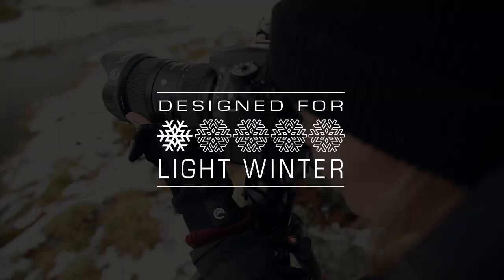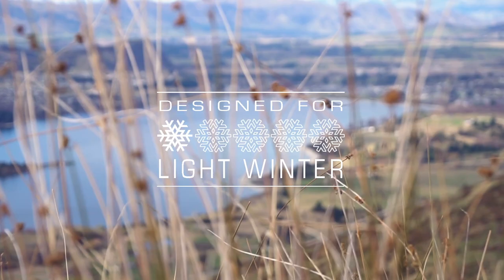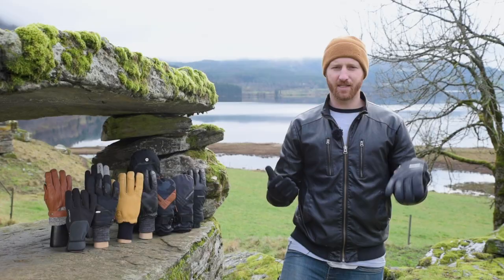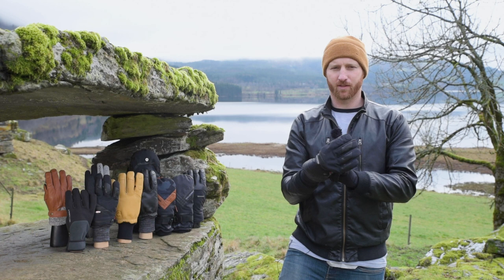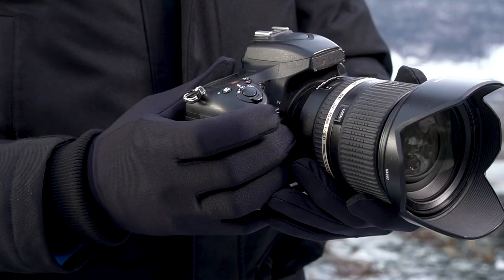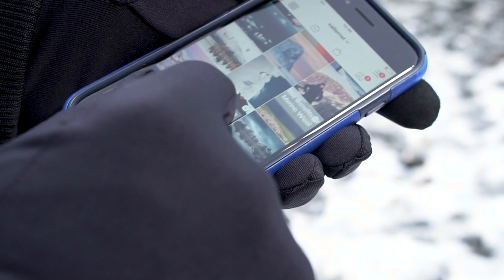For light winter, we have the PowerStretch Pro Liner. It is designed to wear as a base layer inside your Valorat photography gloves, giving you that extra versatility to adapt to the conditions. You can add it for that extra layer of warmth, or use it by itself on a mild winter's day or during moments of high activity. With touch screen functionality, the PowerStretch Pro Liner is a great addition to your glove setup.